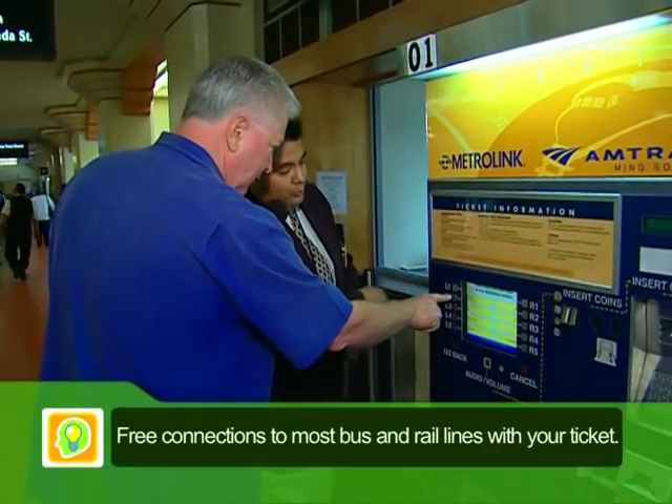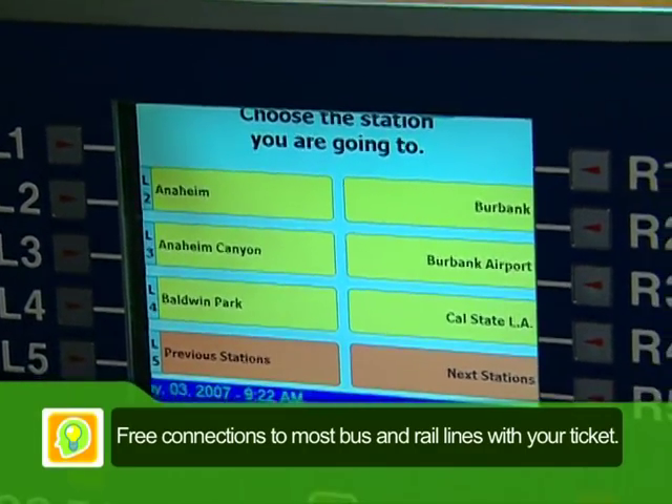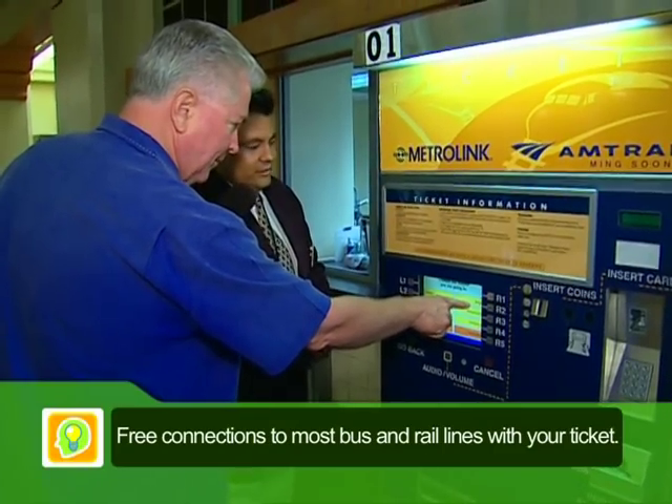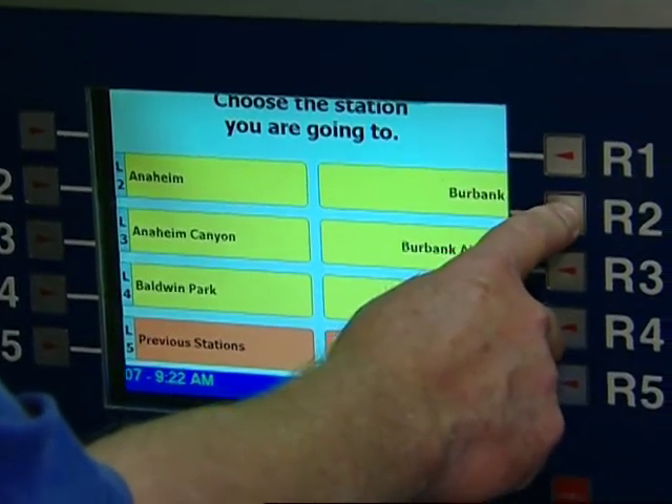There's a B. It tells you a number right on the side so you know you press the correct button. And then every station pops up — there's Burbank. So do I push Burbank? That's all you need to do. R2? R2.